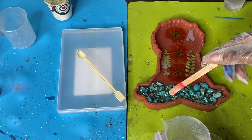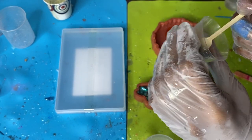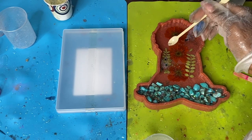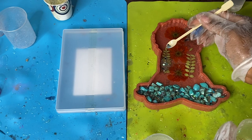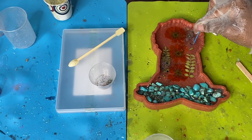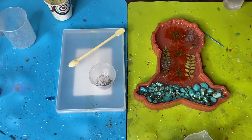I'm drizzling resin over the turquoise and the glitter, and then I'm also adding a little glitter around the butterflies to make them look more magical. I like to concentrate the glitter into certain areas rather than distributing it evenly — that's not the look I'm going for. I'm using a toothpick to push the glitter around so it looks more randomized and not clumped up.